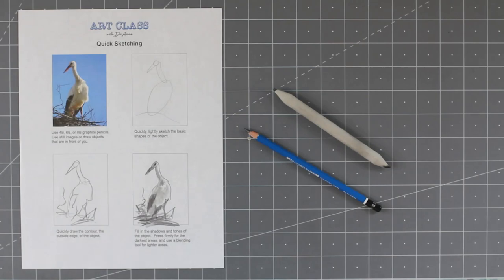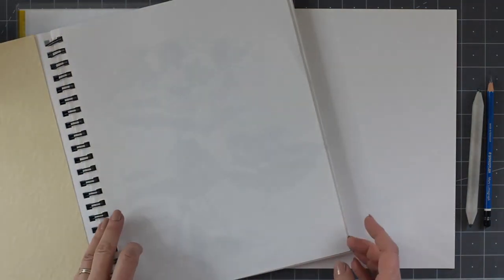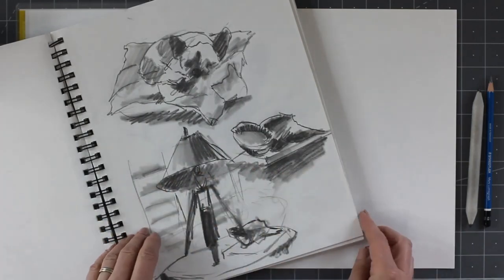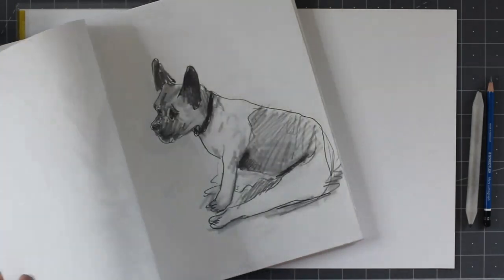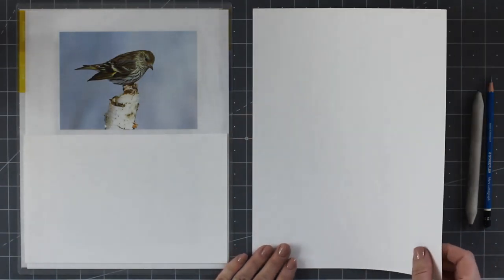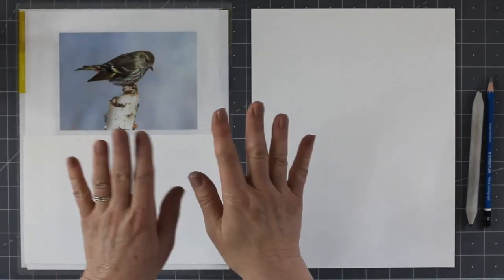We need some paper to draw on. I like to use sketchbooks — this is a Canson brand sketchbook. I recommend that you draw only on one side of the paper because graphite, especially the B pencils, is so soft that it smears and transfers to the back side. This one I like to do in the morning while I'm drinking coffee — I end up with a lot of pictures of my dog. You can also use paper that comes in a ring, as long as it's nice and heavy with a little bit of tooth surface that graphite likes to cling to. Our first sketch is a bird.